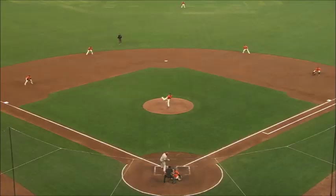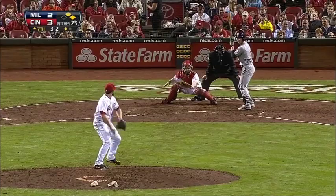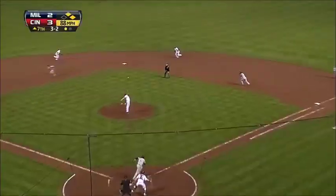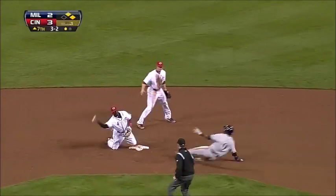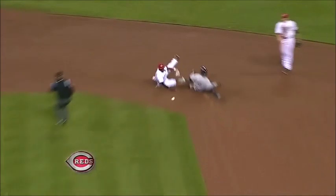Gillespie on the back end, and Gillespie throws him out — nice play. Indeed, they didn't know a whole lot about Zach. Over the mound — can they turn it? Brandon, barehanded double play — you gotta be kidding me!